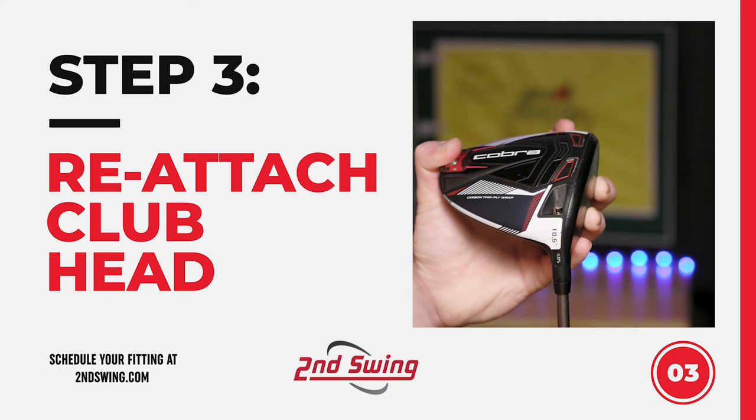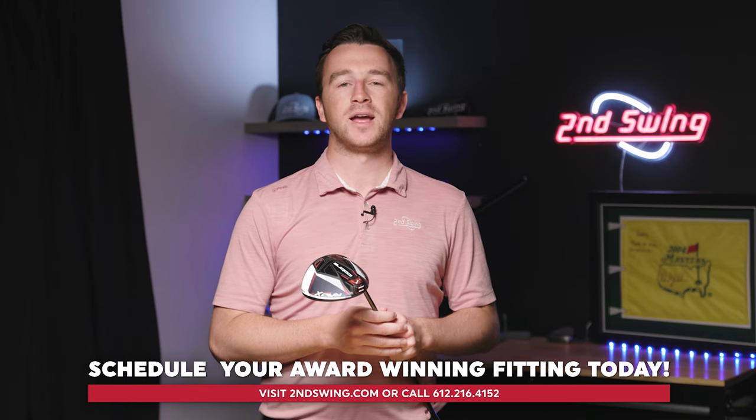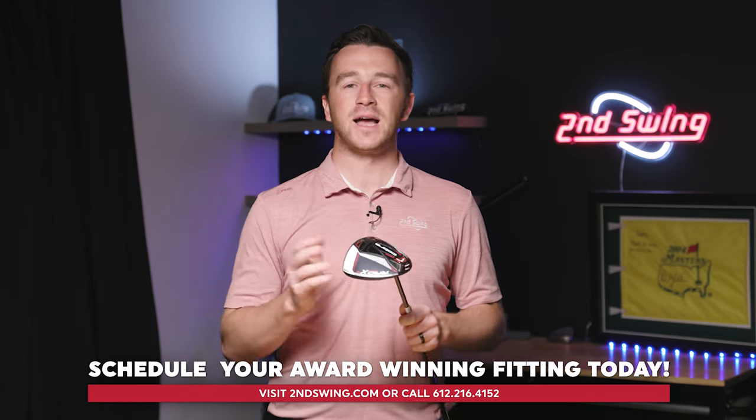Then your club is ready to swing. With this information, hopefully you can get your Cobra club dialed in whether that's on the practice range or right before the first tee. If you have any more questions, make sure you contact one of our expert master club fitters and we'll get you dialed in. Thank you for watching and we'll see you next time.